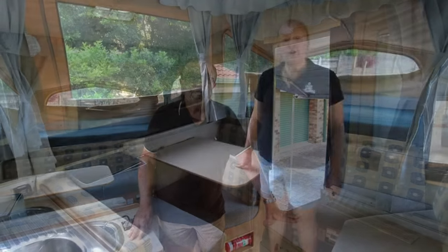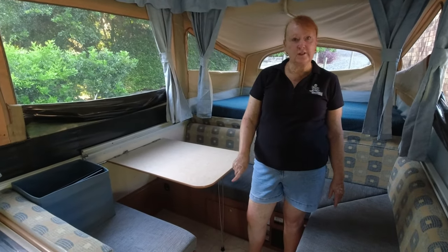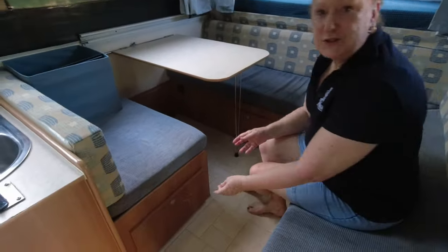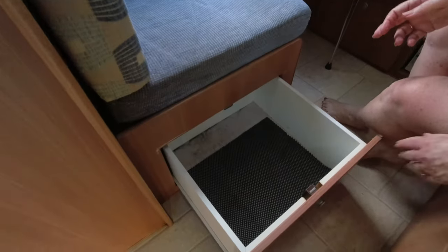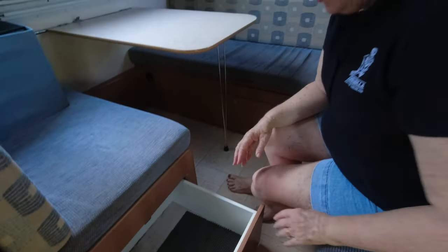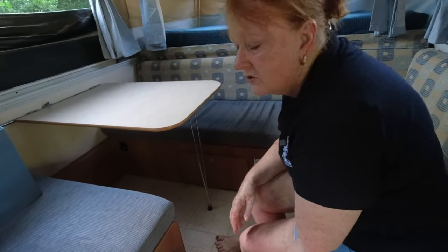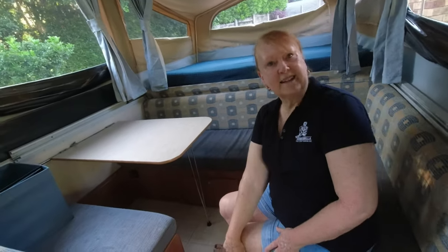Moving down to the lounge and settee area of the camper. We'll start with this drawer here under the settee, which is quite a decent-sized drawer. We use that for our pantry items — it fits so much in there, more than I ever would have thought. We've got a bit of non-slip in there as well. Just perfect for all our pantry items, and easy access — much easier than getting every pantry item out from under the sink.